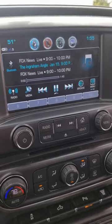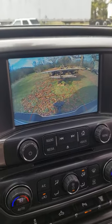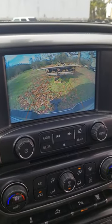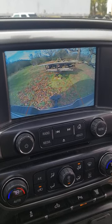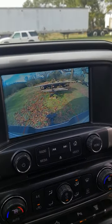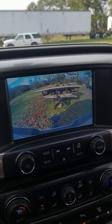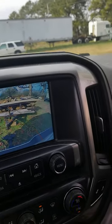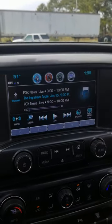Hey guys, a little something I hadn't noticed yet on my 2018 Chevrolet Silverado — or any pickup truck with the tailgate handle backup cam. You turn it on, you can see your trailer, you're backing up to it, everything looks good, but you can still have a hard time centering up. I saw a guy do this the other day and thought it was just neat.